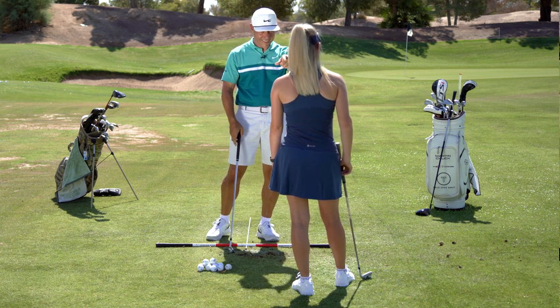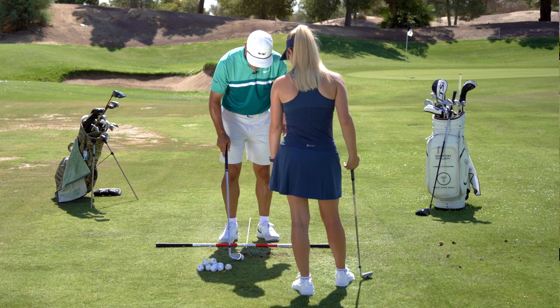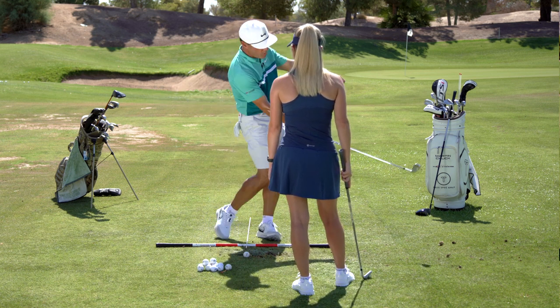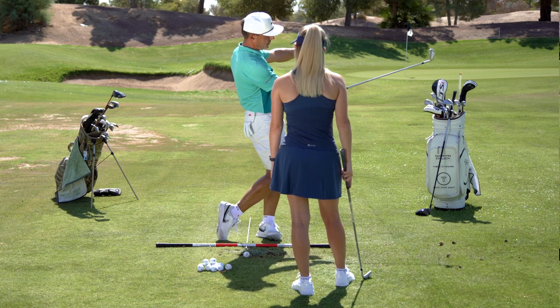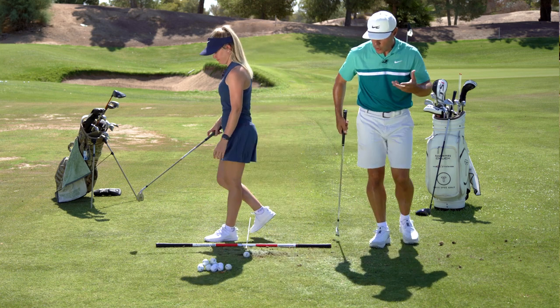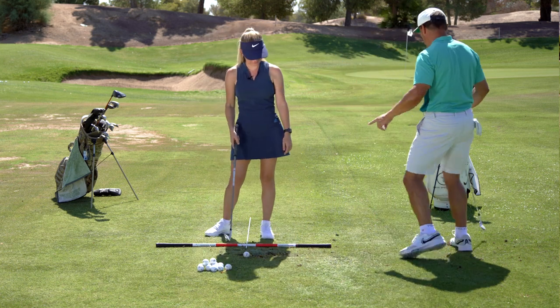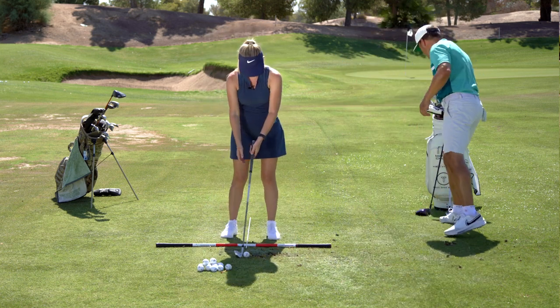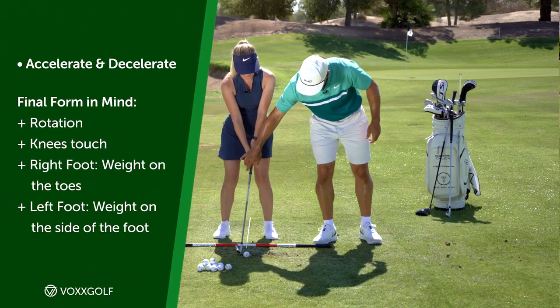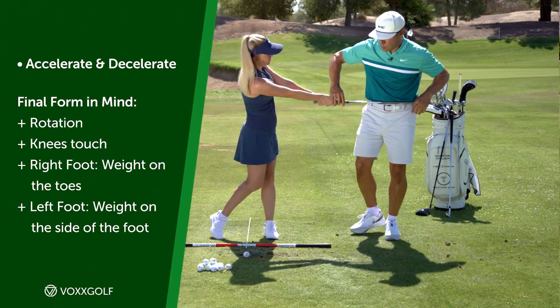We call it the cornerstone because the cornerstone is the successful thing you can build a house on — you tracking? So show me if you can how to accelerate and decelerate into that great little finish position. Beginning with the end in mind, meaning you know where you're going. Let me help you know where you're going — get your good hands on there, take a look to your left where the target is, with a nice narrow stance.